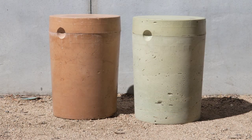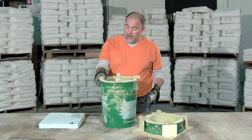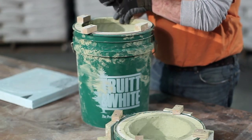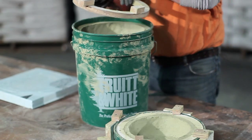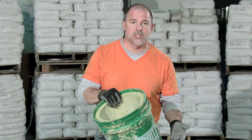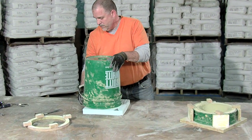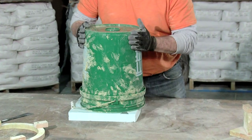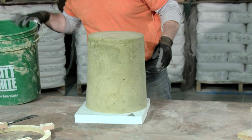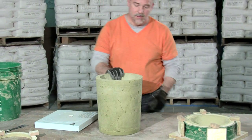Our fun little pod project has now been in the bucket curing for about 24 hours, and we're ready to go ahead and demold it. It's pretty simple to do. All we're going to do is essentially lift this inner ring out, which I am going to use a pry bar to get down in here and pry it out. Set that off to the side, and I'm going to take the five-gallon bucket, flip it over onto a piece of foam or something soft. I don't want to chip or scratch the top rim here when I demold it. And we've got a very good looking pod here.